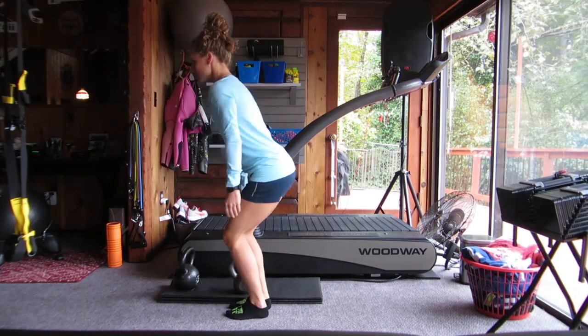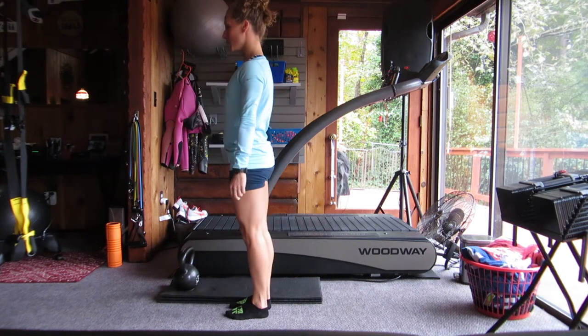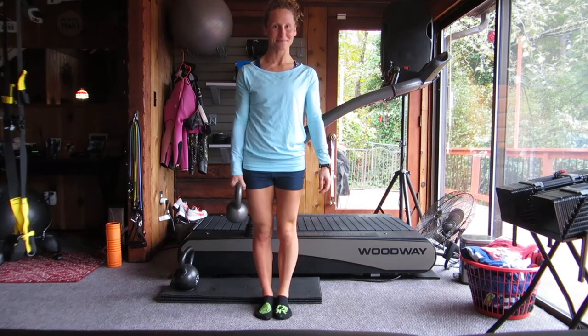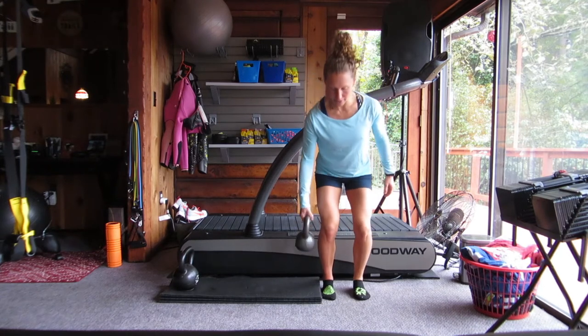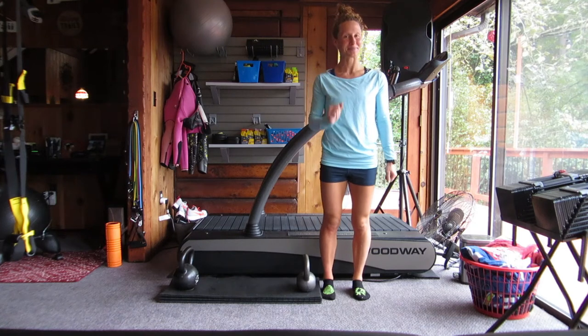You always want to engage a kettlebell with proper technique. Here I'm hinging at my hips, engaging my core, and standing using my legs to lift the bell. If I was going to do something with one kettlebell, I would pick it up appropriately, and then to lower it back down, I would again engage my diaphragm and hinge at my hips.